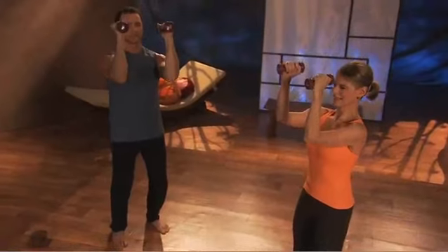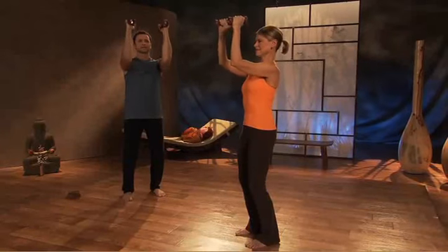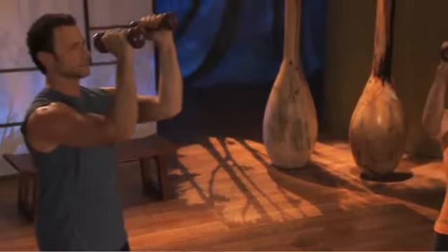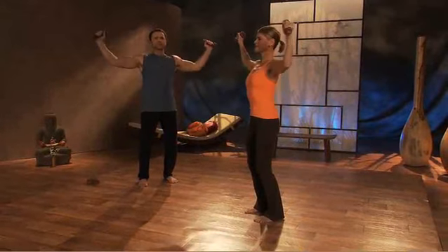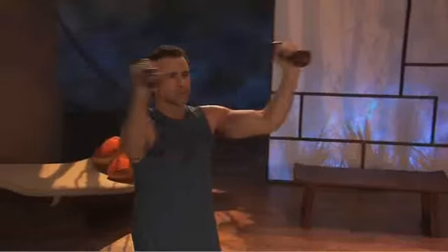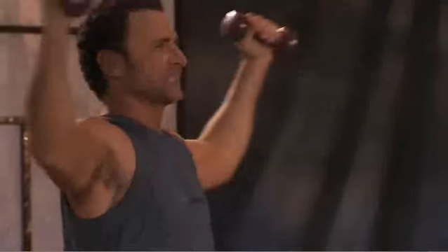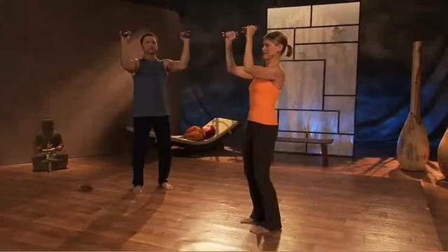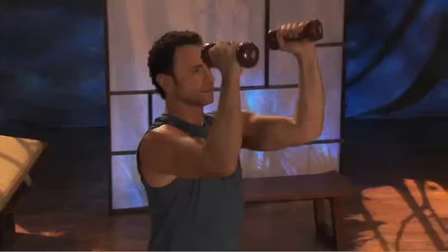This next movement works the chest and the shoulders combined. Small pumping motions up. These sets average about 20 to 30 reps, and it really depends on the size of the weight — we're trying to go for the feeling here, which is reaching your maximum potential. Holding still: open, inhale, close, exhale. This works into the pectorals of the chest. Think of reaching forward with your elbows as you close. Combining shoulder, arm, and chest — a great exercise for a combination of muscle work.